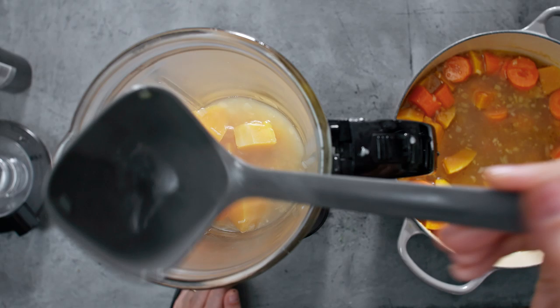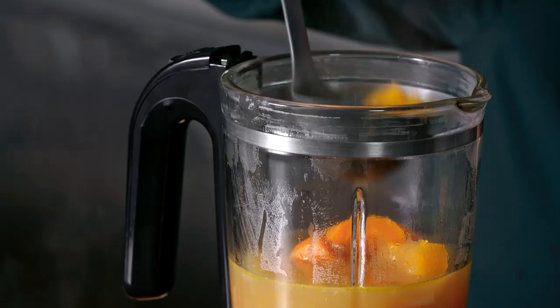Now it's time to blend our soup. I'm using a liquidiser — you could use a stick blender if that's easier. Whizz it till it's really velvety smooth.